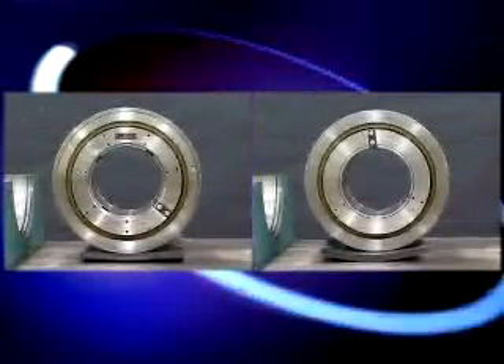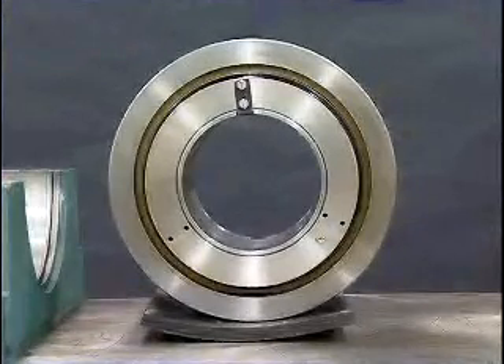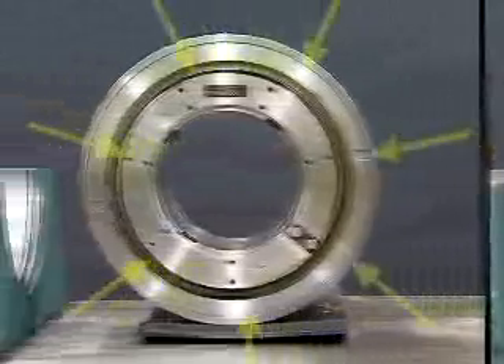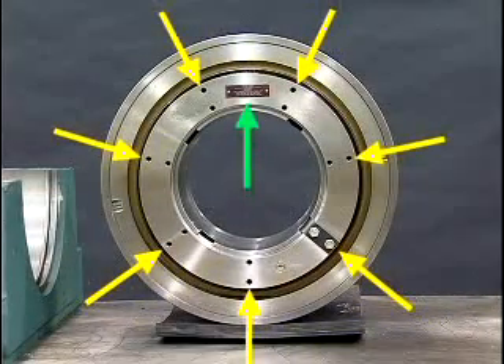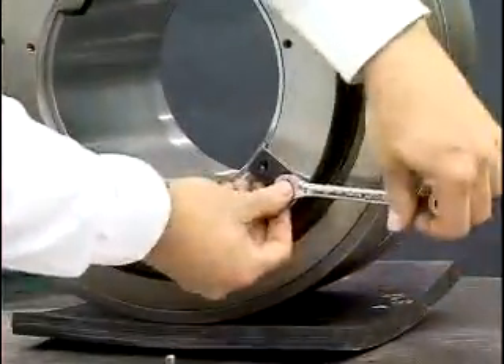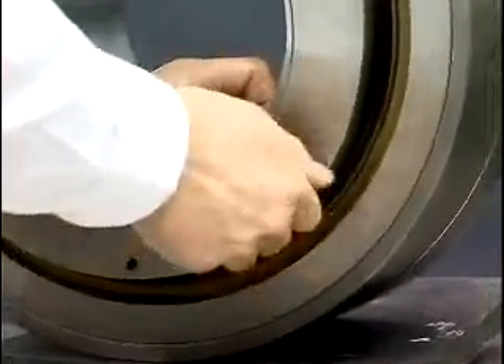Notice the difference between the dismount nut and the mount nut. The dismount nut has three sets of drilled and tapped holes around its perimeter, while the mount nut has seven sets of holes as well as a mount nut instruction plate. Remove the lock clips located on the faces of the mount and dismount nuts and save them for later replacement.